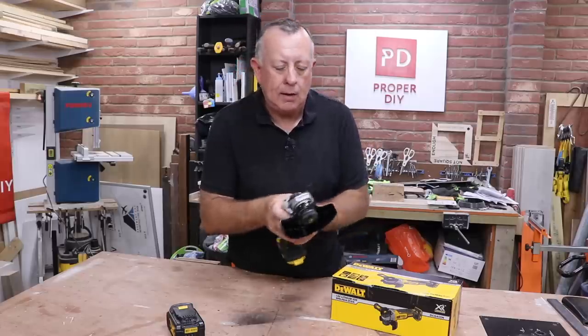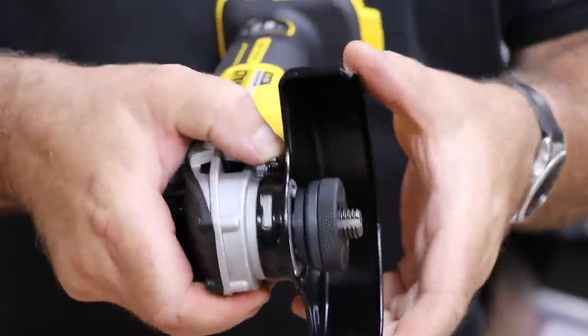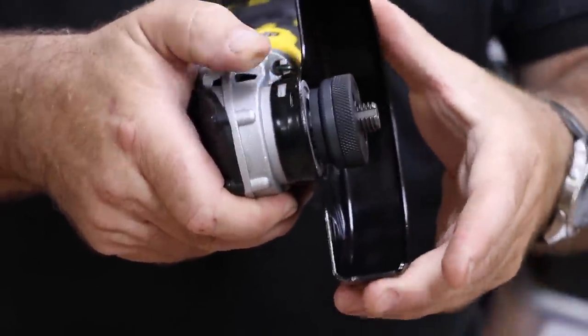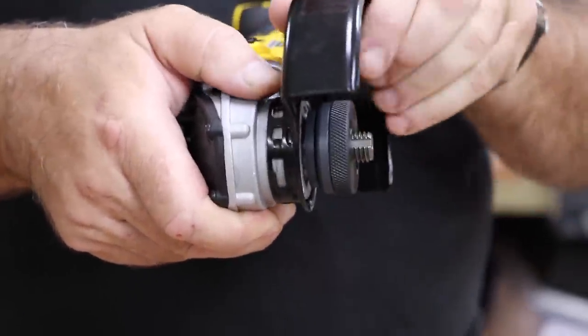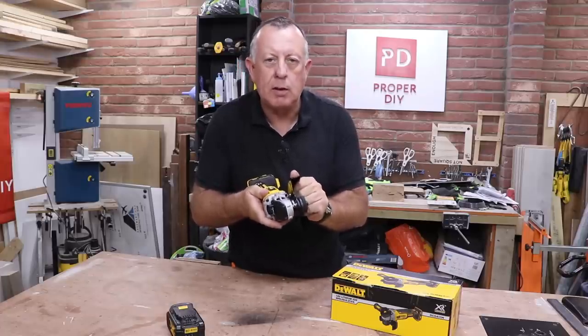There's a standard guard at the front, and what's nice is there's a very simple push button to move and adjust it around. You just push this silver button and the whole thing rotates quite nicely to wherever you want it, then locks into position once you're in place.